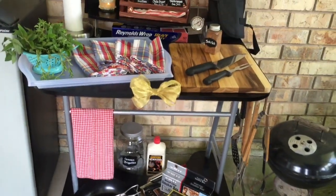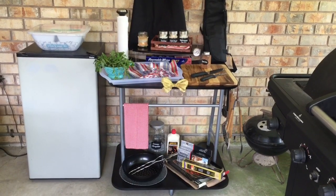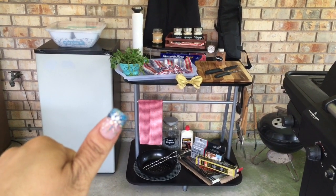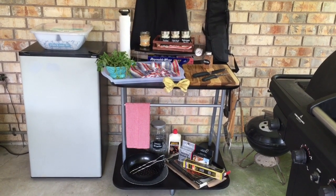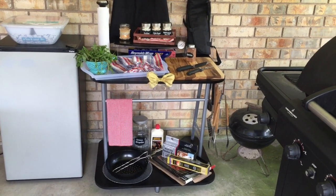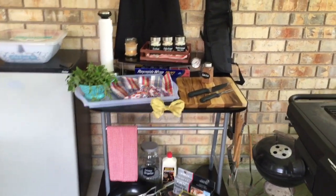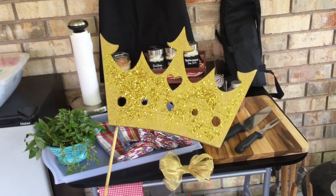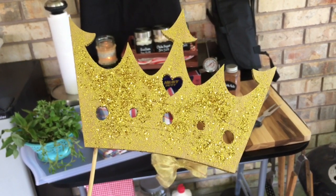So that is the whole barbecue prep station. Thanks for watching, I hope you enjoyed this video. If you like this video, please give your fairy organizer a thumbs up. Please comment below and let me know how you barbecue and grill. Did you create a prep station? And of course, I hope that you'll subscribe. Remember, life is too short not to sparkle. Here's to organizing and barbecuing happily ever after.